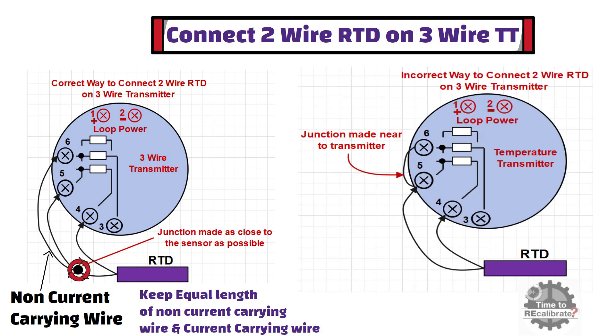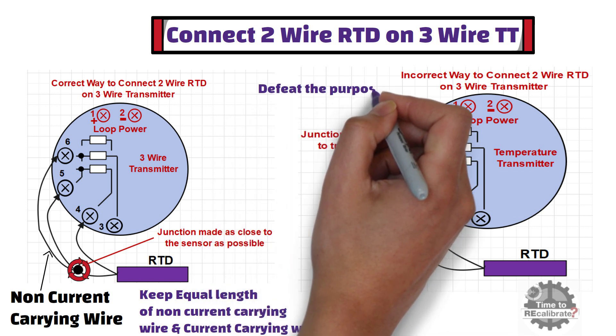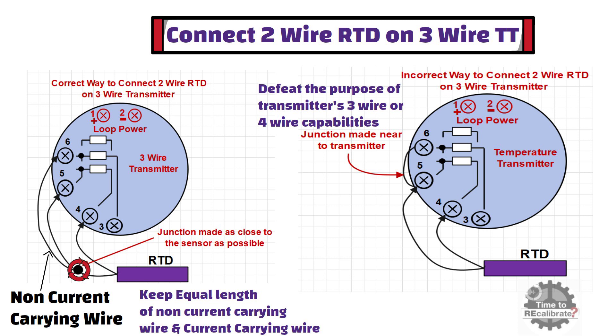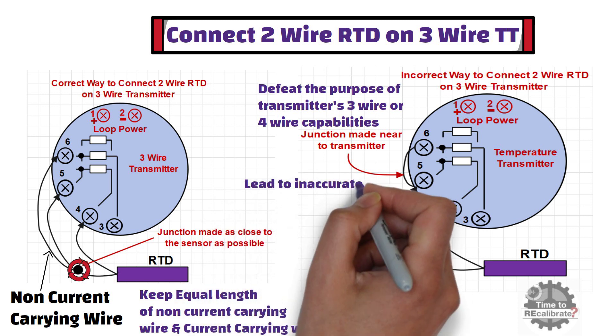As you can see from this diagram, this is the incorrect way to connect a 2-wire RTD on a 3-wire temperature transmitter. This is because jumpers placed at the transmitter terminals defeat the purpose of the transmitter's 3-wire or 4-wire capability, downgrading its performance to that of a 2-wire system. This type of connection degrades the performance of 3-wire and 4-wire transmitters.